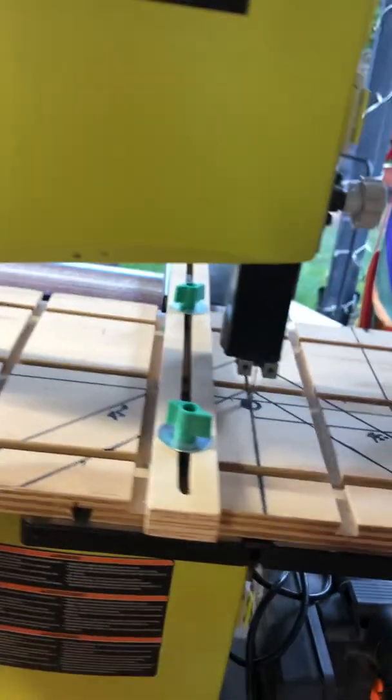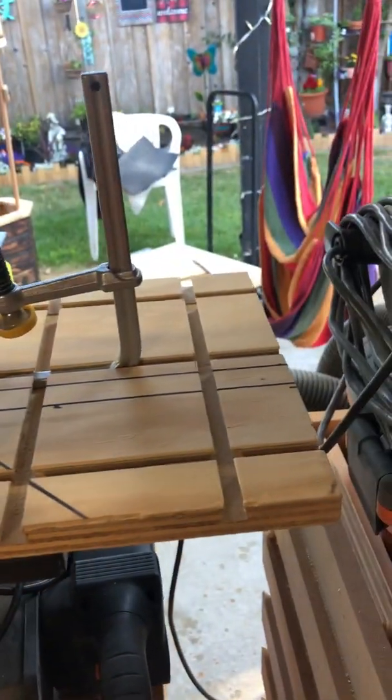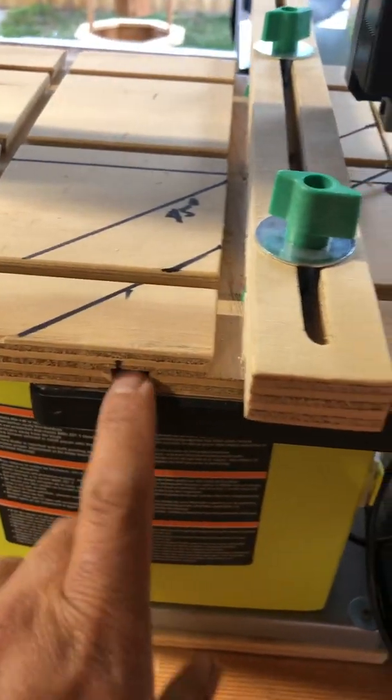On my band saw, I have a MicroJig GRR-RIPPER sled over here. There's a dovetail slot over here too — fits okay with the fence. This is my router fence, a homemade router fence. It has a dovetail slot over here for a stop block or feather board right there.